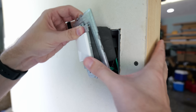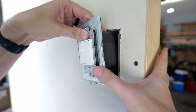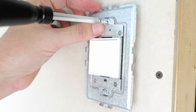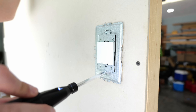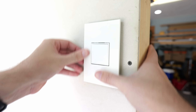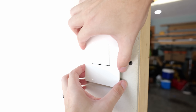Now all of the wires are connected to the new receptacle. I'm going to push everything into the back of the box and then push the new receptacle into the box. Once the new receptacle is seated properly, I'll tighten down the screws into the box itself. Then once the mounting plate and the receptacle are tightened down, I can take the face plate and it just snaps on into place.